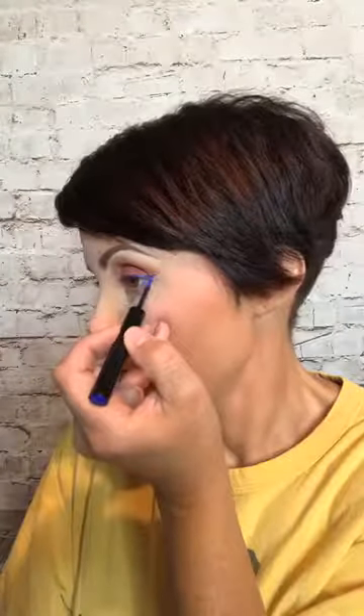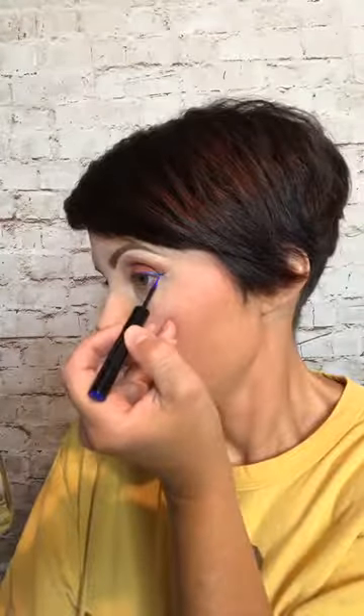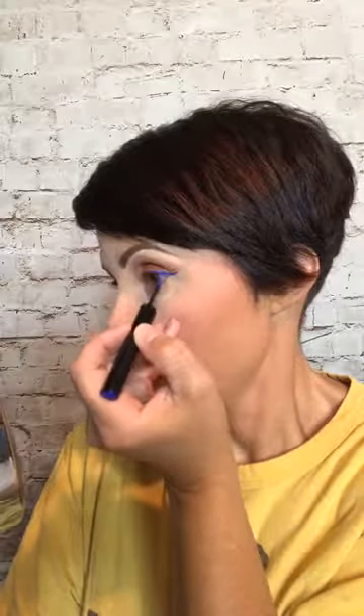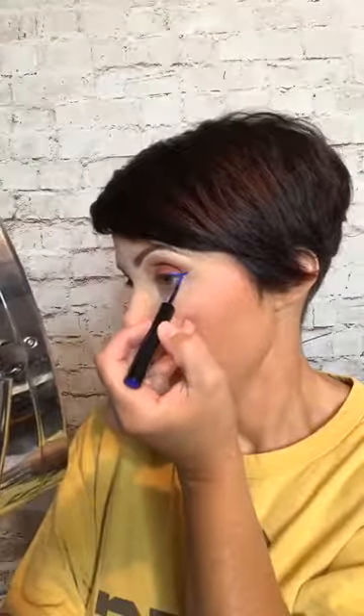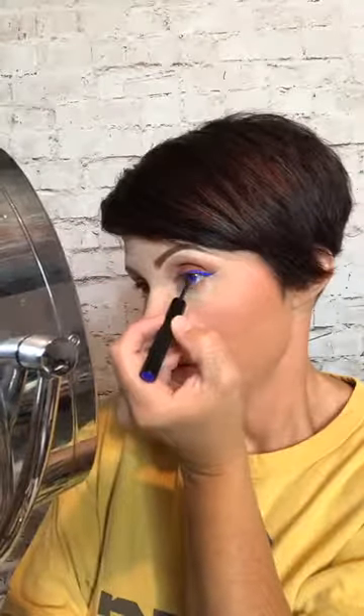This is my first time using it — literally just took it out of the box for the first time. We also have liquid eyeliners in the Steals and Deals — a little different than this, but also on sale. I believe those are 50% off because they are retiring.